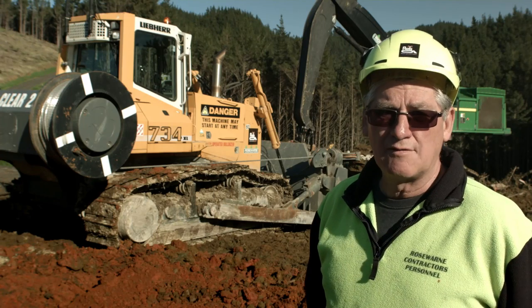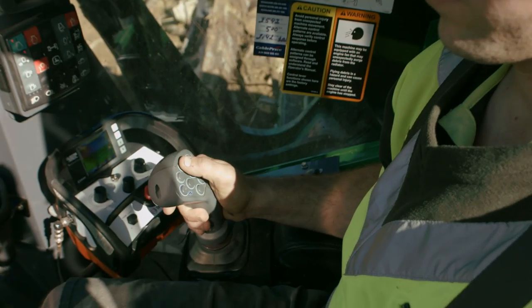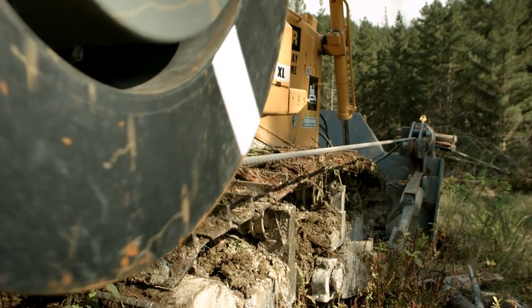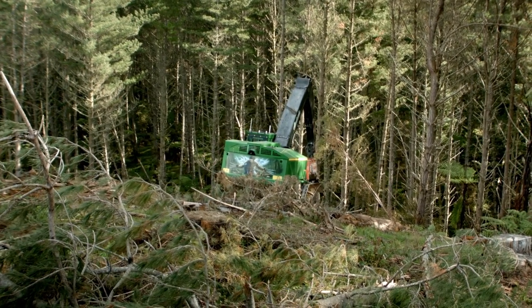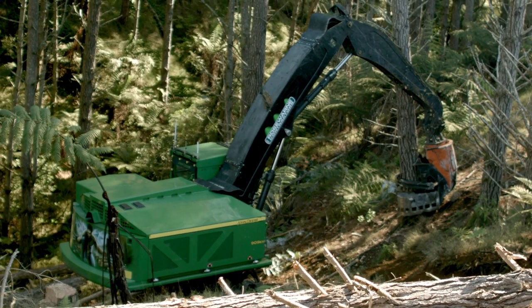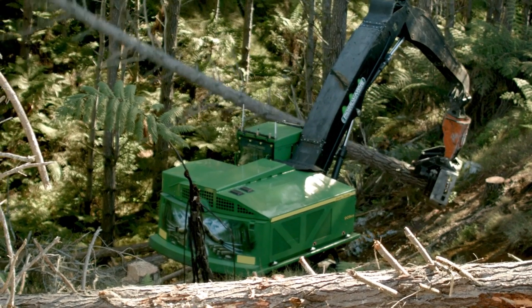It's all remotely controlled from the buncher — a one-man operation. He does everything from starting the machine to turning it off, operating drums individually, he can do that from the buncher as well. The machine is actually geyser alarmed, so if you have water problems or overheating with the radiators, it'll shut the machine down. If it runs out of oil, it'll shut the machine down, and a hose blow — it'll actually shut the machine down.